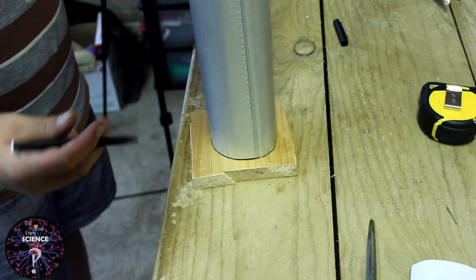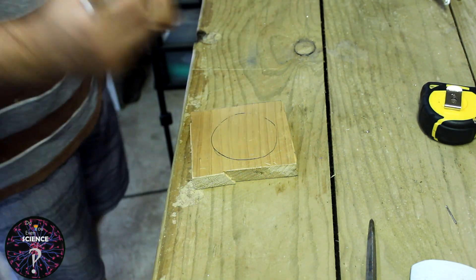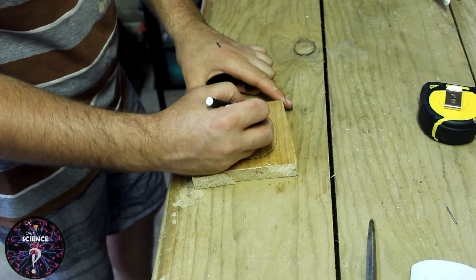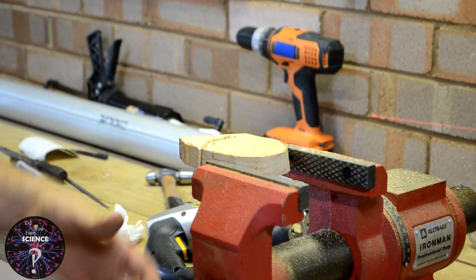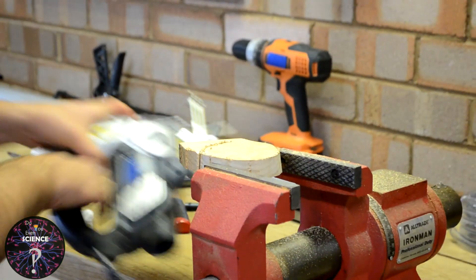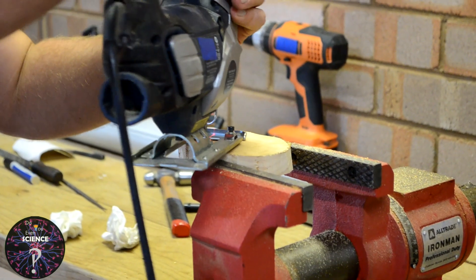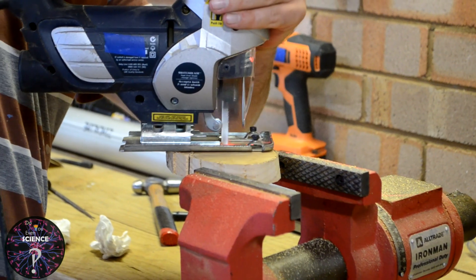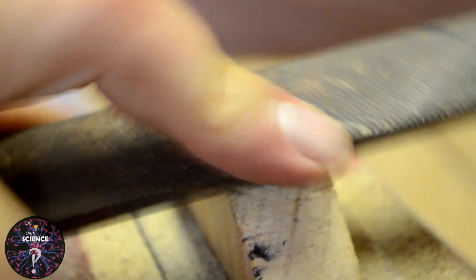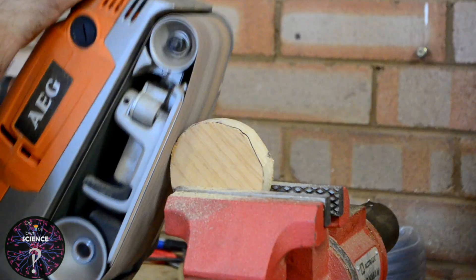Using one end of the pipe as a tracing template and some scrap wood, trace around the end. Like with most home workshops, you work with what you have. Use a jigsaw or whatever else you have to cut out your template from the wood. After which, just use a rasp to tidy up the edges. And if that's still not working and you have a nice belt sander, cheat a little.